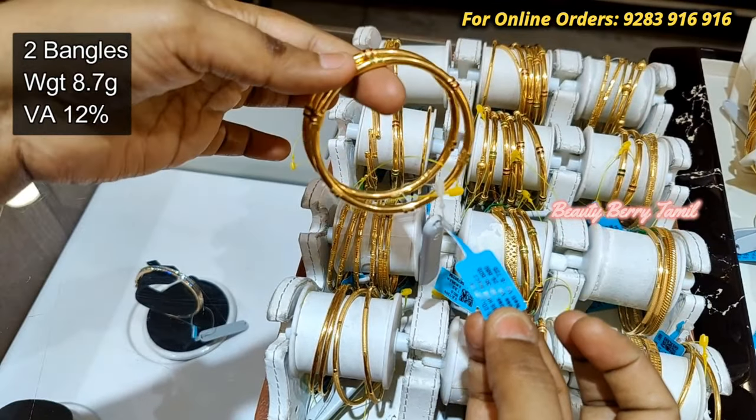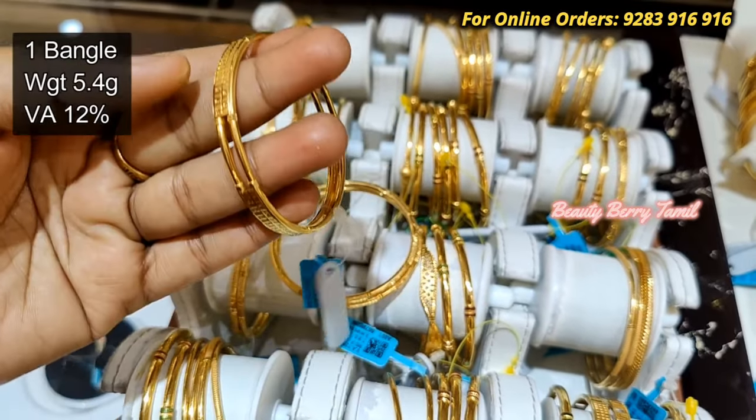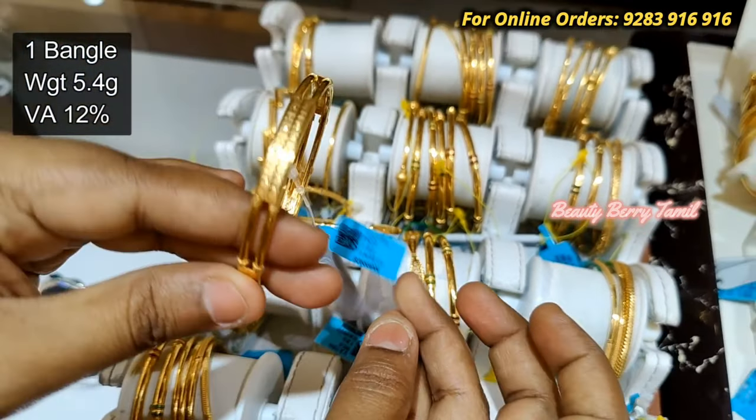Next, we will see this Bangle. Two bangles are 8.7 grams weight. They are strong. This is a Rod Bangle — it is Gold Plated.